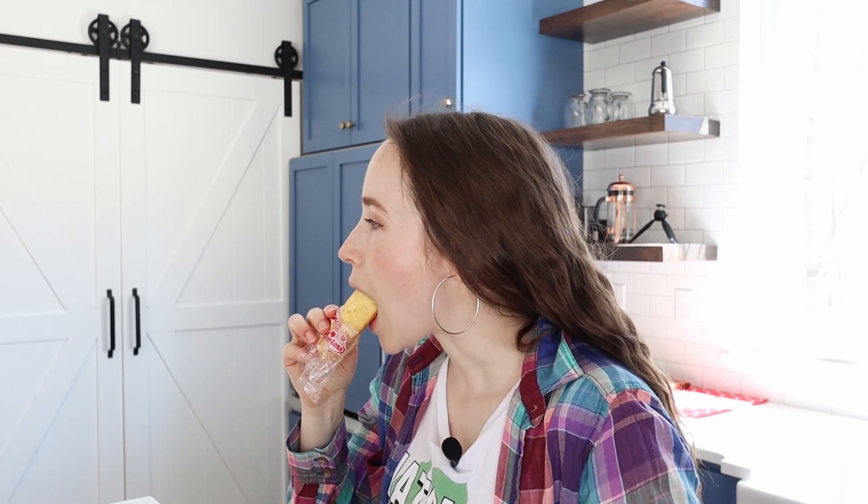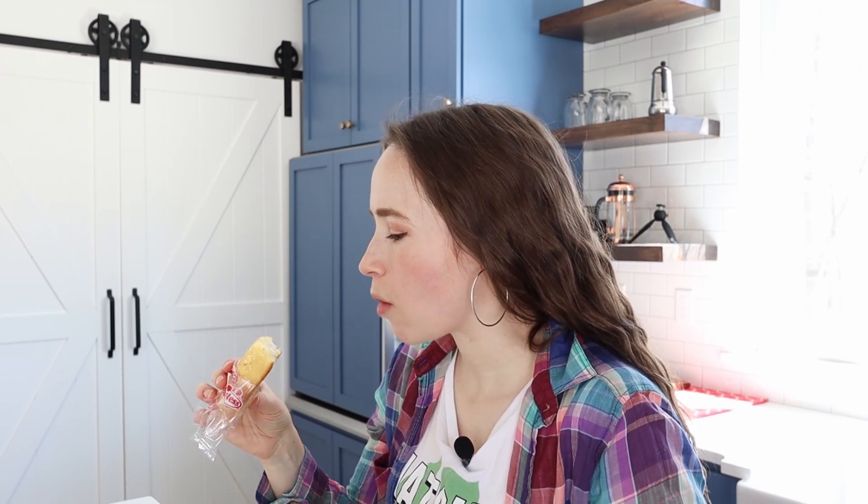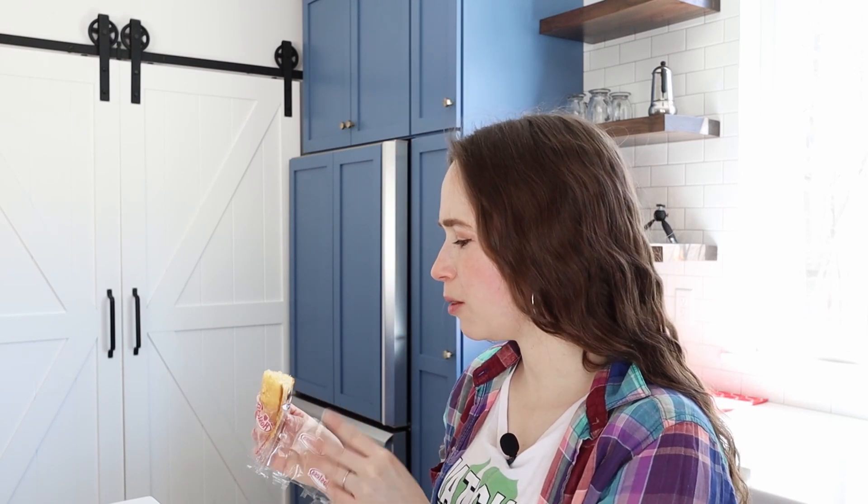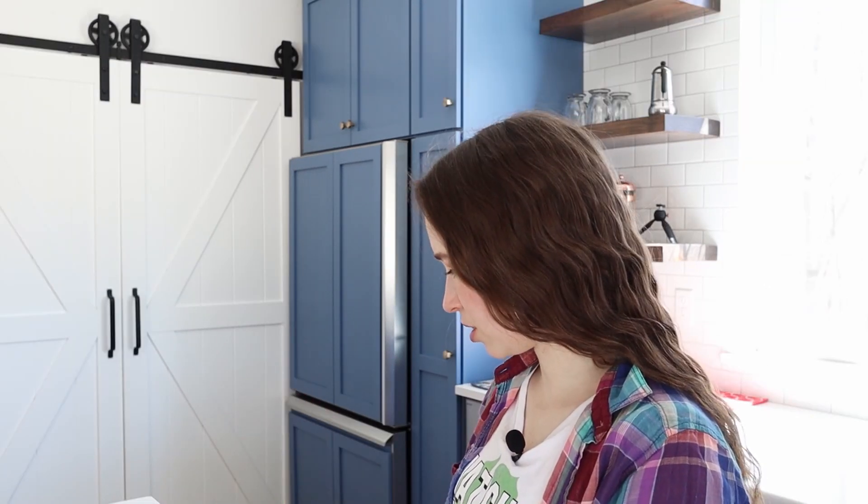All right, let's give it a go. It almost has, like, a citrus flavor? Is that the artificial flavor? No, really not my thing. If the filling was way less sweet, maybe — but, ugh. No. I have to be really desperate for dessert. But honestly, it wasn't as bad as I thought. It's not utterly disgusting.